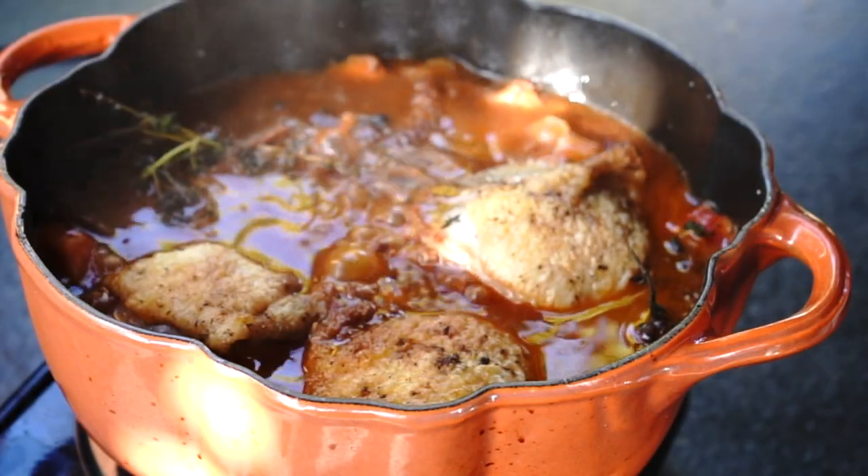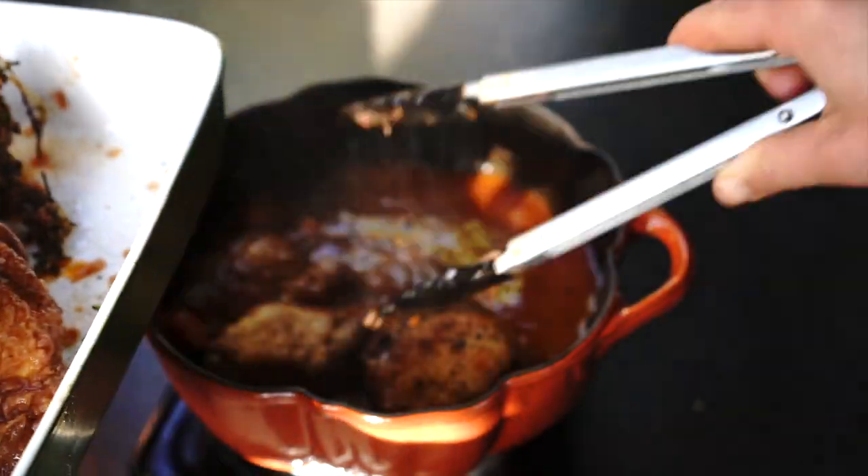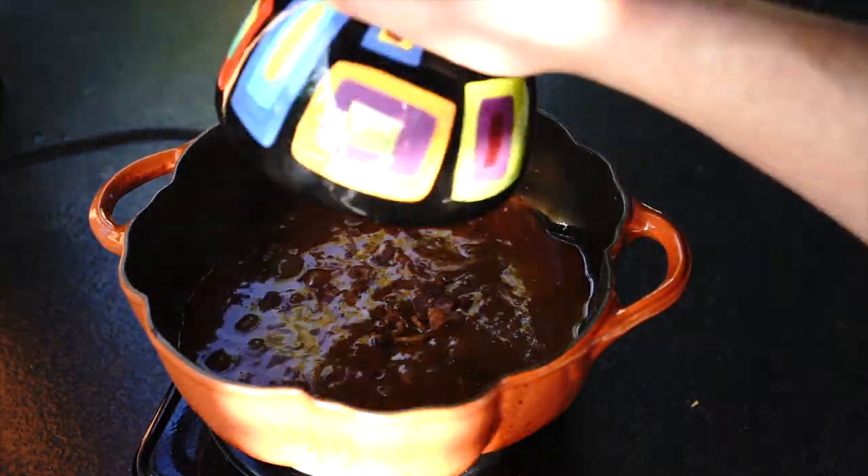Dutch oven: After 30 minutes of simmering, take out the chicken, add the butter-flour mixture, mushrooms, onions and bacon. Simmer for about 5 minutes or until the sauce thickens. Add chicken back in and it's ready.